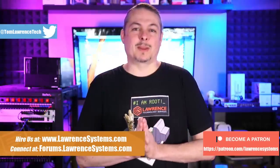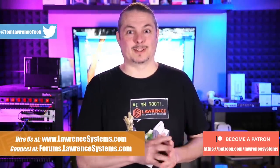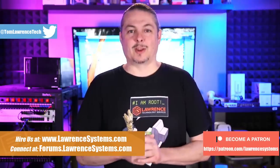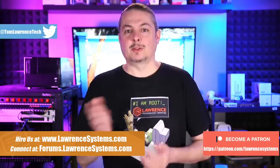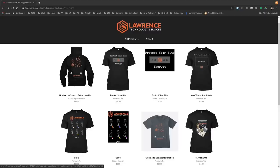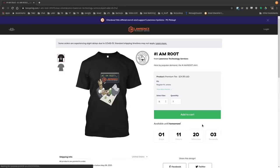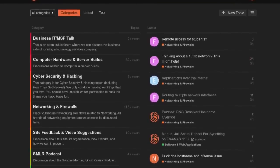Before we dive into that, if you'd like to learn more about me or my company, head over to lawrencesystems.com. If you'd like to hire us for a short project, there's a Hire button right at the top. There are affiliate links down below to get you deals and discounts on products and services we talk about on this channel, including a link to our Patreon. We also have a swag store where you can get shirts and other items. And our forums are a great place for more in-depth discussion about this video or suggestions for new videos.